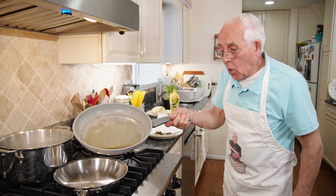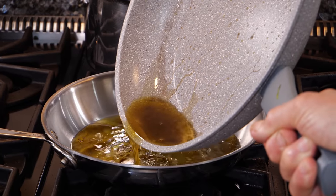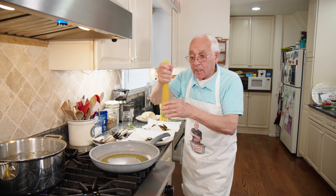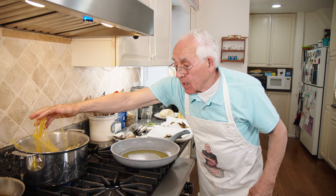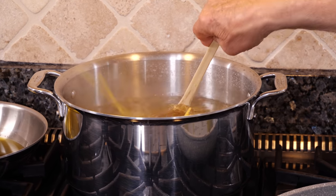We take most of the oil out, but not all — leave a little bit. That's enough. The remaining oil stays in the pan, and now it's time to put the pasta in. I got water boiled and it's salted already. We give a nice stir for the pasta.